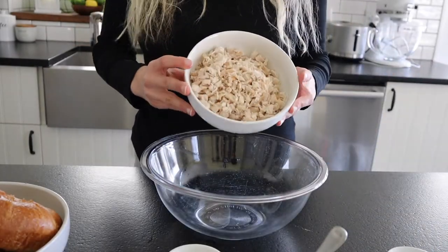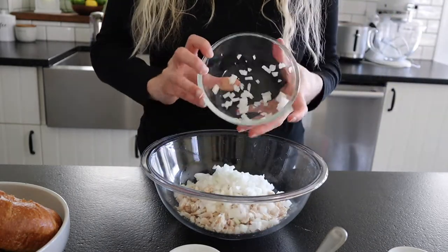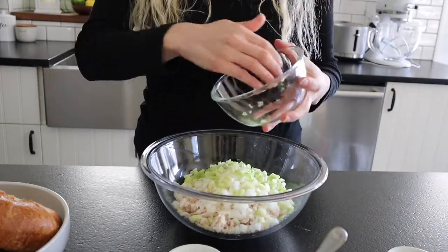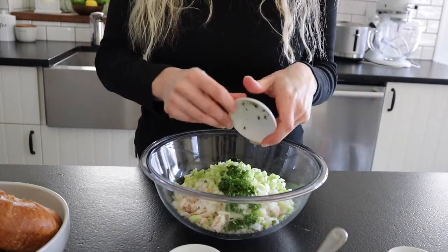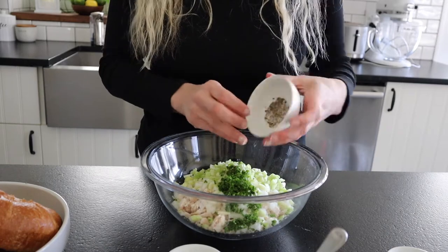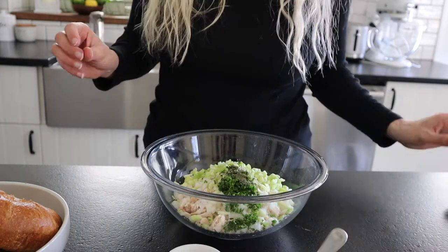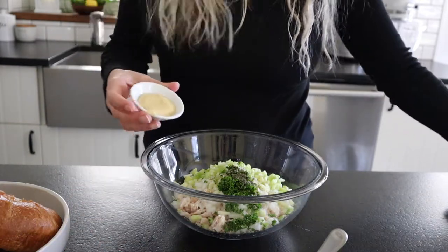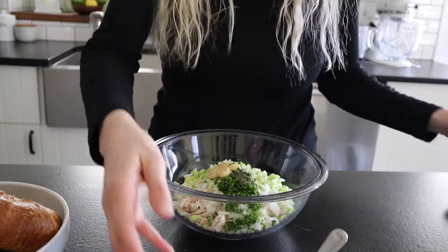In a bowl we're going to add in our chicken, onions, celery, fresh parsley, a little bit of salt and pepper, half a teaspoon of dried dill, a little bit of lemon juice, Dijon mustard, and mayonnaise.